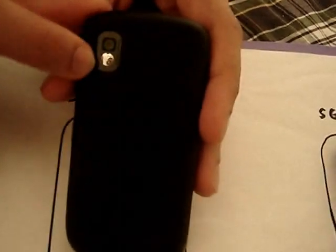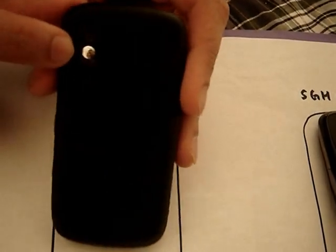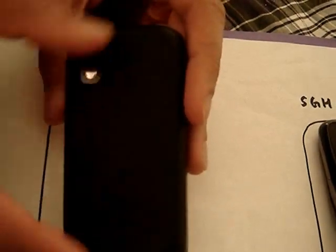On the back we have a 2-megapixel camera. It has a little silver circle which is a mirror. If you take a picture of yourself and you're holding the phone where you can't see the screen, you have that little mirror to tell you what exactly you're taking a picture of.